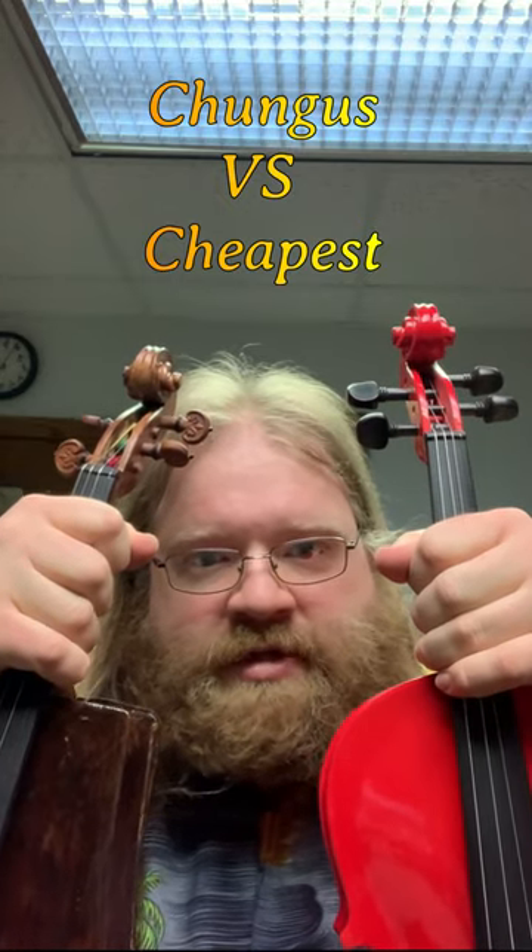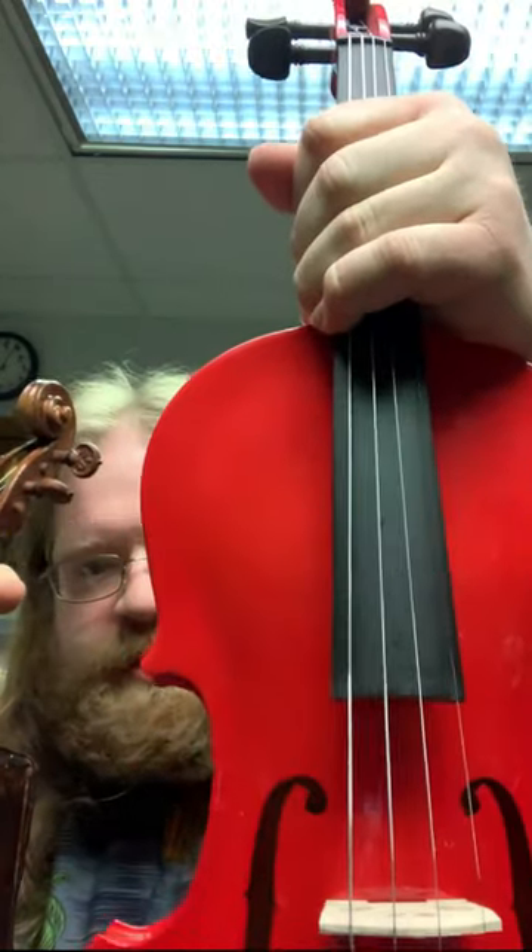Today we're going to put these fiddles to the test — the cheapest fiddle on Amazon versus the Chungus fiddle. Let's go!